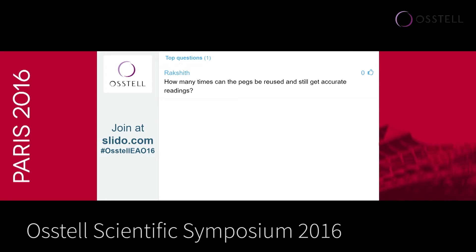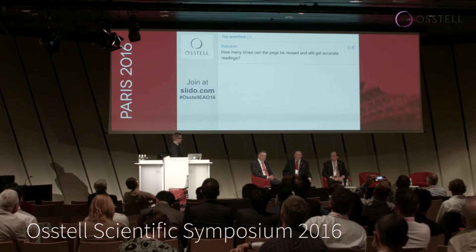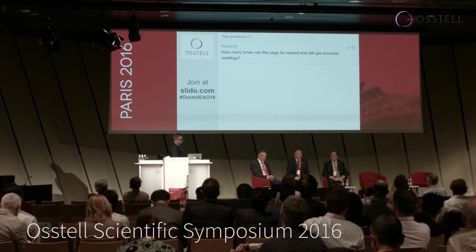How many times can you use the pegs and get accurate readings? Jay, would you like to comment on this one? Theoretically, you should use the peg once and discard it, or keep it in some way for that particular patient and you could reuse it. Clearly, you can't sterilize the peg with any type of autoclave because you'll demagnetize it and it will no longer be valuable.